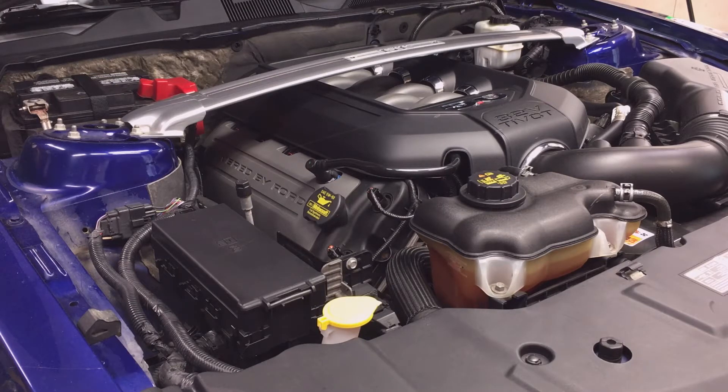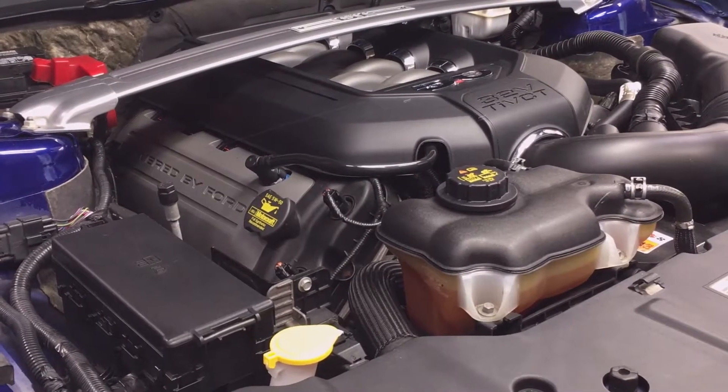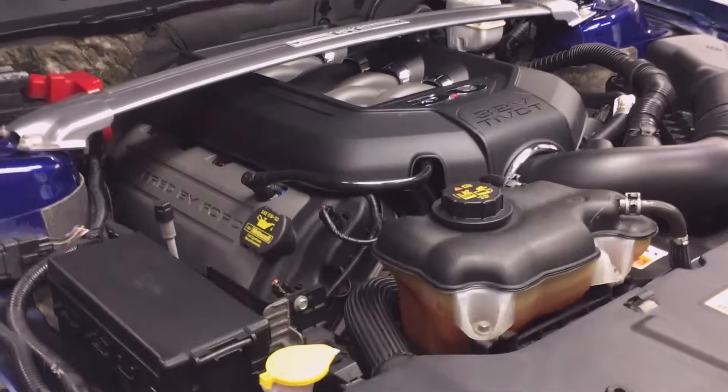I have many other videos showing general automotive work, modifications, and tips. If you find this video helpful, consider subscribing and watching the other videos. Let's get started with the underhood belts and hoses inspection.